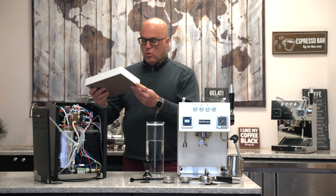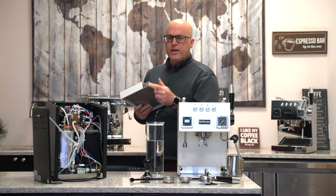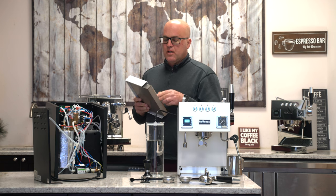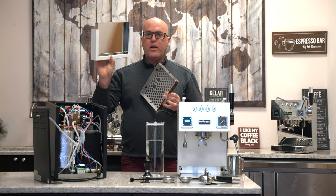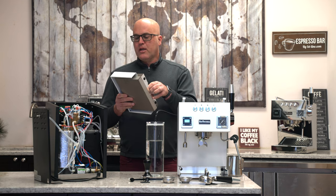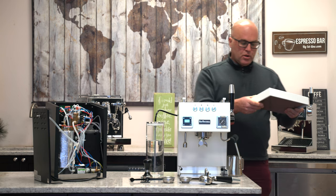In the drip tray area, some customers complained about rust or marking. This is from the welds that they put in. On this version, the drip tray is not attached by welding on the white part — it's held in by screws, which I believe is a nice feature.